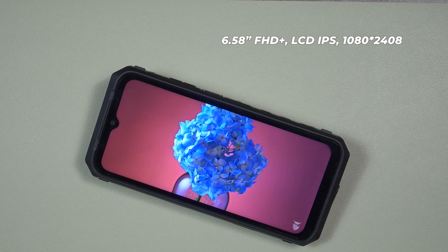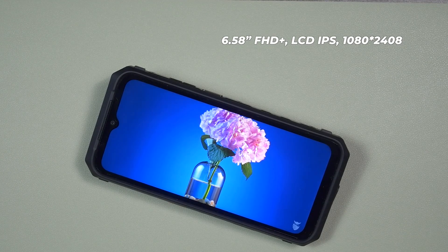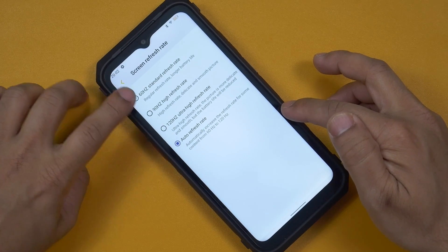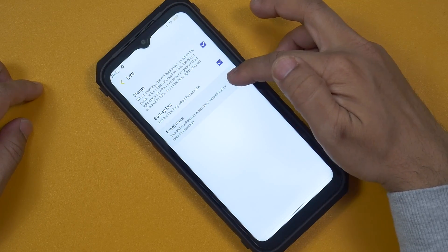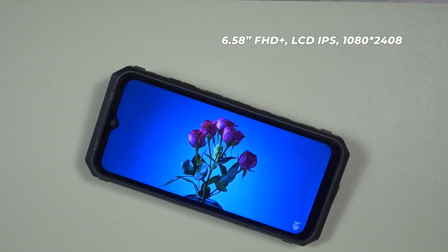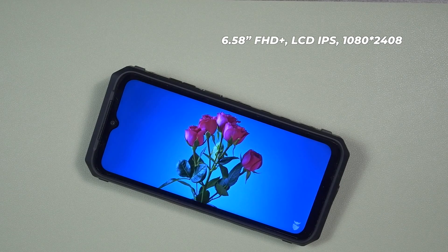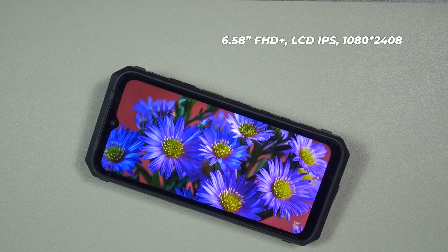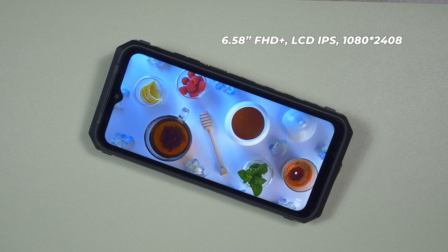The Ulefone Power Armor 19T comes with a 6.58 inch IPS LCD panel with 1080 by 2408 resolution and a 120Hz refresh rate. Ulefone has added options to select 60Hz to preserve battery, or auto refresh rate. I prefer 90Hz for fluidity while also preserving some battery. Even though it's an LCD panel, colors are vivid and vibrant, black is truly dark, and white is very bright. The color calibration is excellent — the colors are natural yet vibrant.